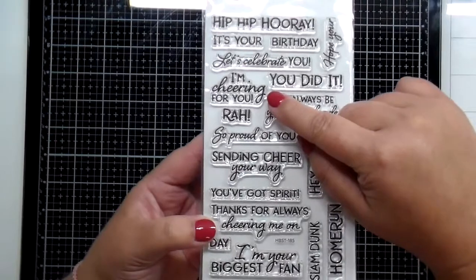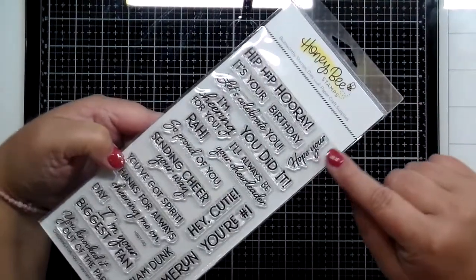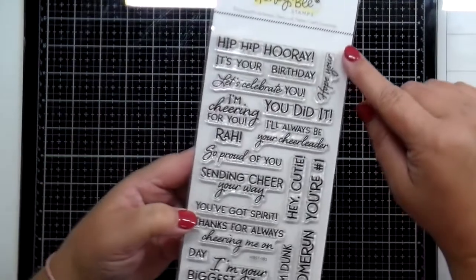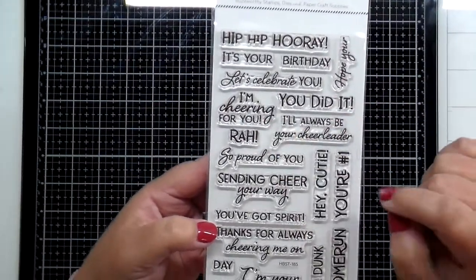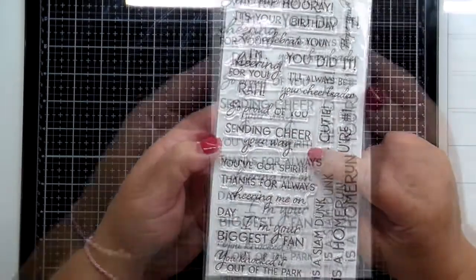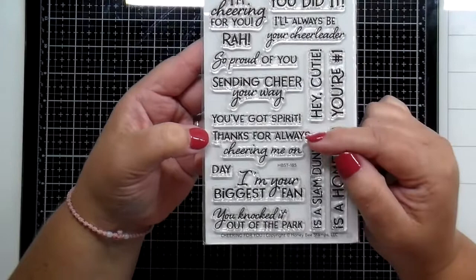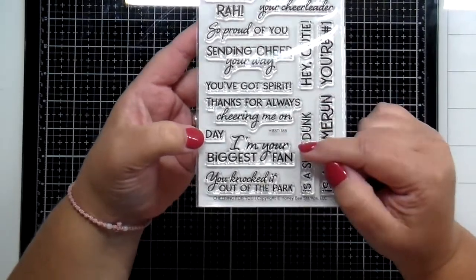You have sentiments like Hip Hip Hooray, It's Your Birthday, Hope You're — which you can pair with other sentiments in the set — Let's Celebrate You, I'm Cheering for You, You Did It, I'll Always Be Your Cheerleader, So Proud of You, Sending Cheer Your Way, You've Got Spirit, and Thanks for Always Cheering Me On.